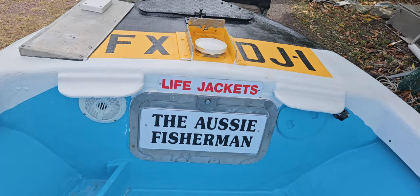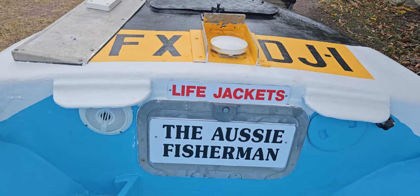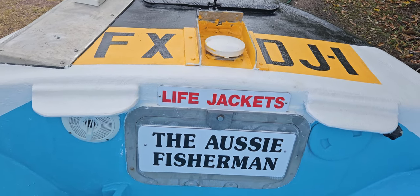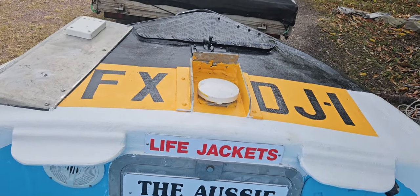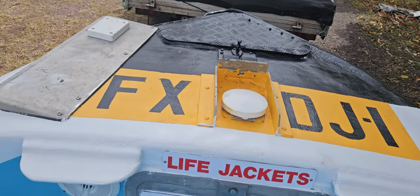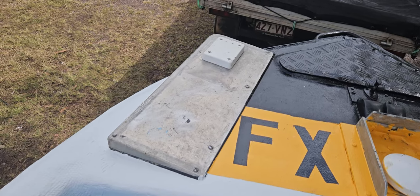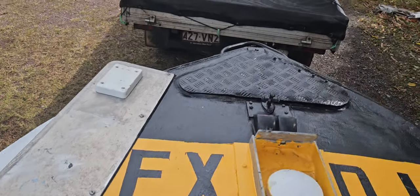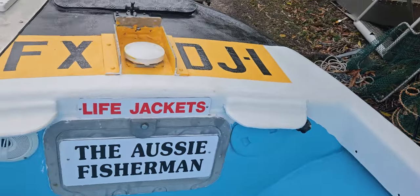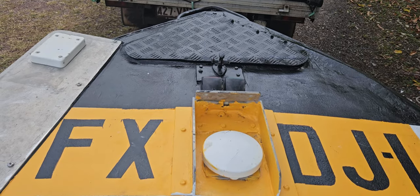This is what the inside looks like now. I've got the Aussie Fishermen sign on there, and that's where the life jacket and all the safety gear goes. That's a VMS tracking device they have on us up the front, and that's where my min coater goes when we're out fishing. Anchor and chain and everything goes up in there.